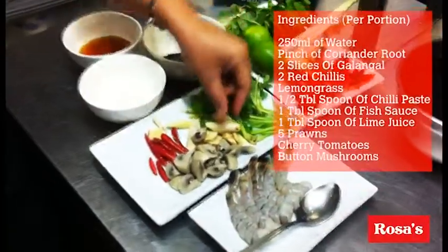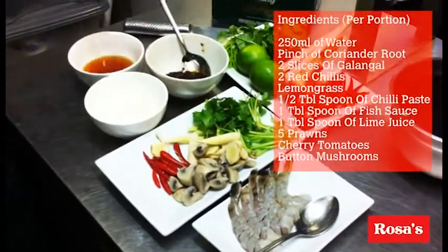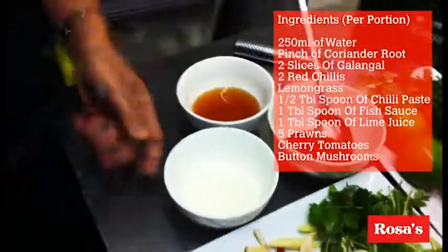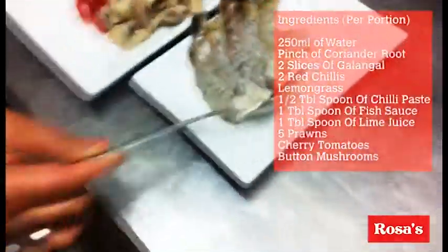We start with the ingredients first. What we need is coriander root, mushroom, galangal, lemongrass, red chili, roasted chili paste, fish sauce, lime juice, and raw corn.